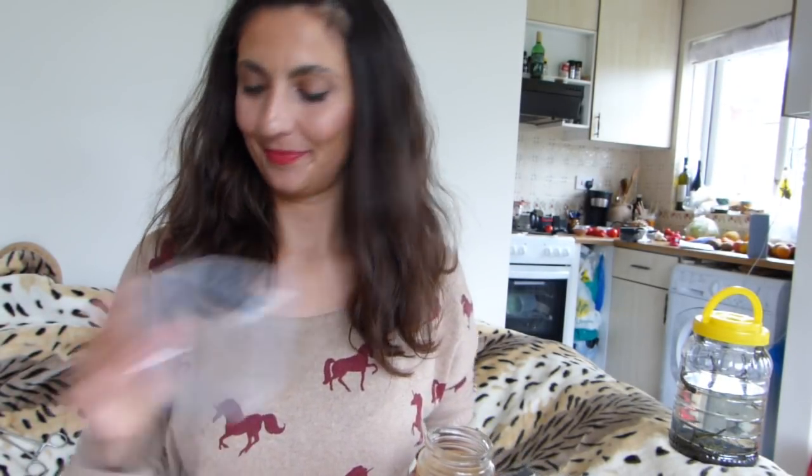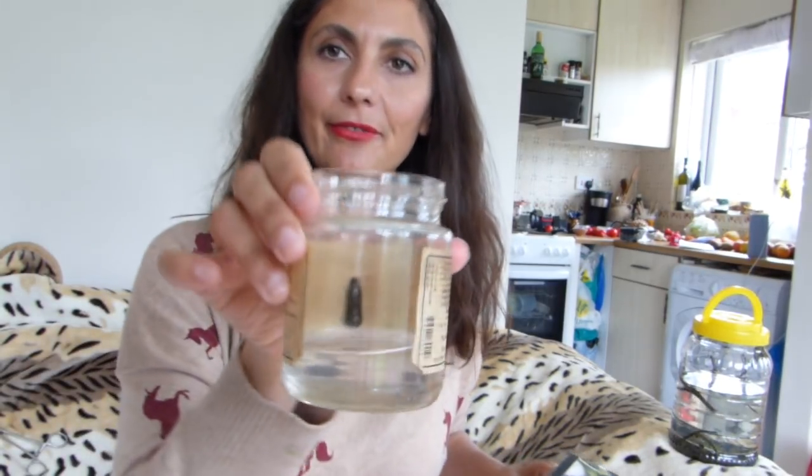I have a plate, a small container, my fed leech, and some salt. Normally to induce a leech to throw up you would use turmeric powder — the yellow powder used in Indian and Asian cooking. But I don't have any, so the only thing I have is a box of salt.